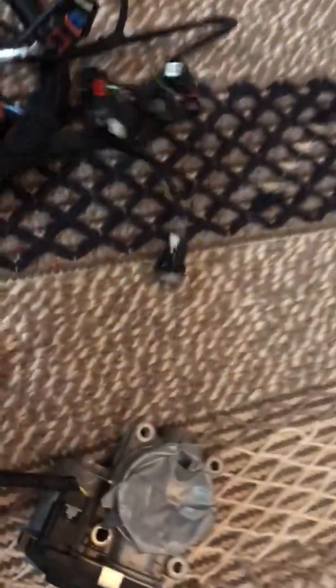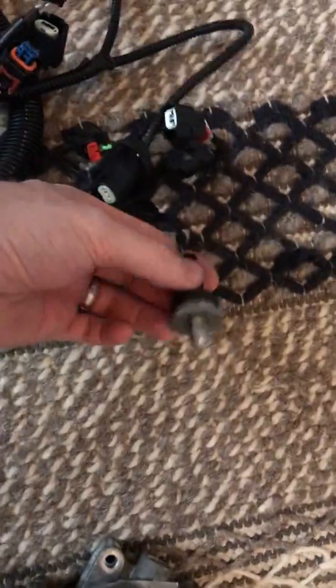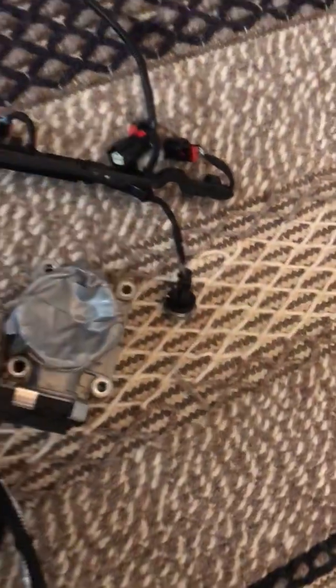These are the direct injectors. I sent him that, along with the fuel rail pressure sensor.